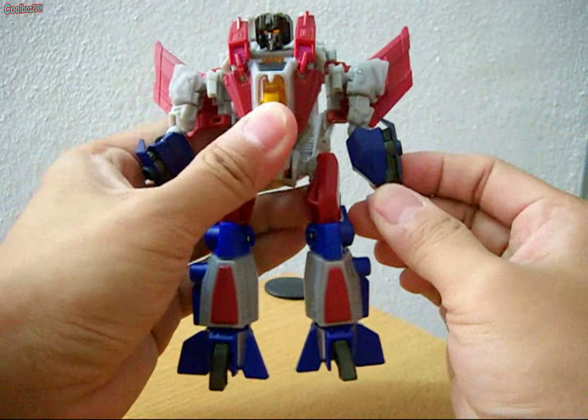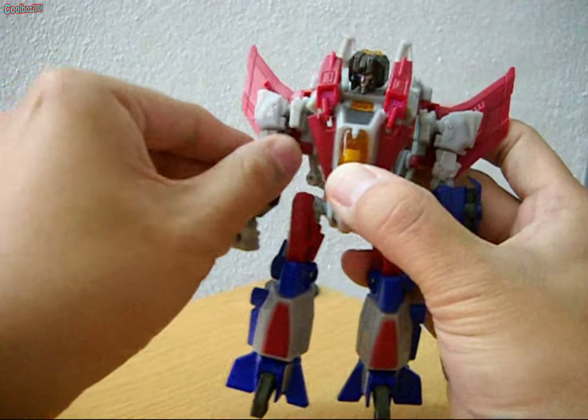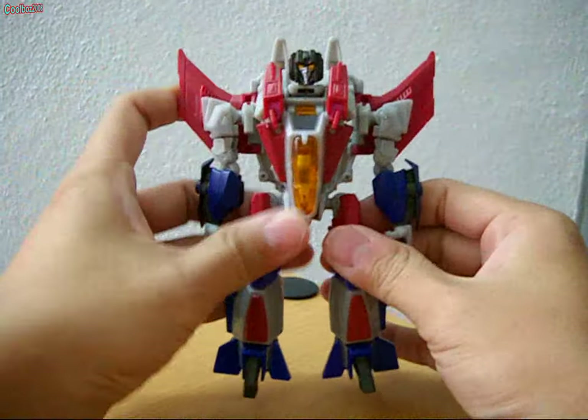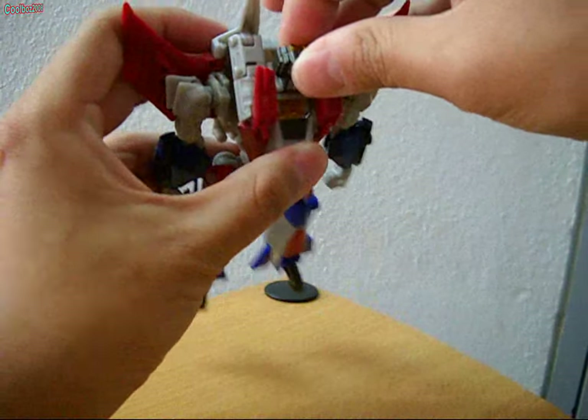Adjust the hands properly. And now you have Starscream fully transformed in his robot mode.